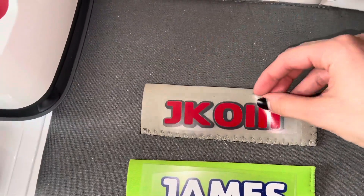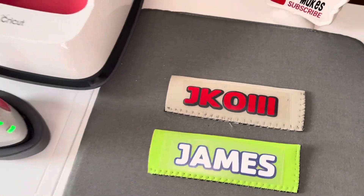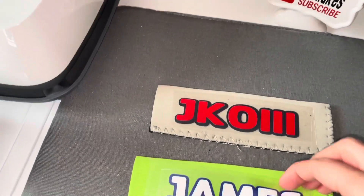Once you've checked your colors and you're happy with them and it's time to start ironing them on, make sure that you take the layers back apart so you don't ruin your cuts.